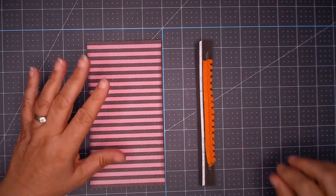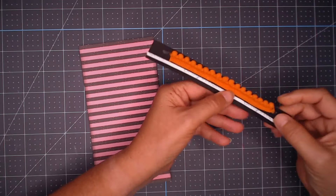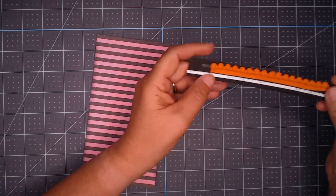First of all, I'll reiterate — I'm using Paige Evans Tricks and Treats paper. I did not have any ephemera, I just had paper. So I have this gorgeous pink striped paper that I'm going to use for the spine, and I'm going to add this piece of pom-pom ribbon.